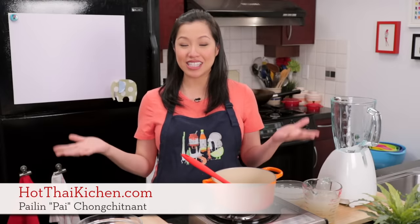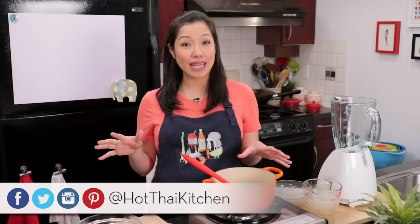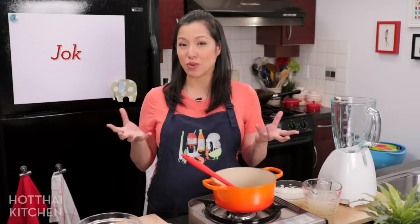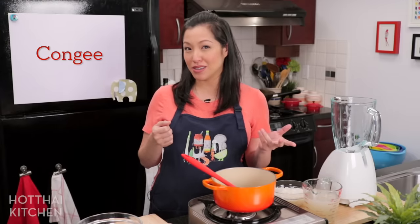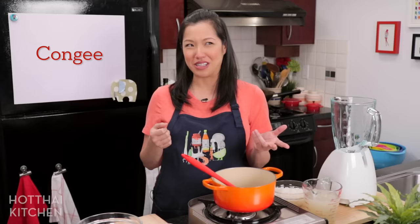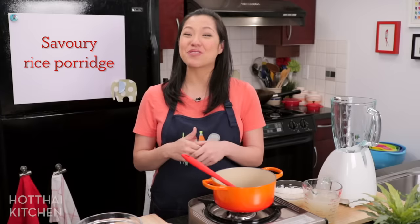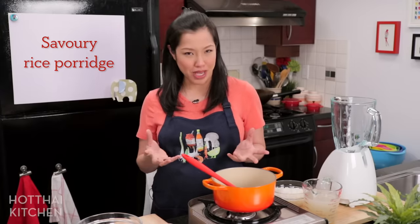Welcome to Hot Thai Kitchen. Today I've got another breakfast recipe for you. It's a popular staple breakfast item in Thailand, but it is originally Chinese. I am talking about 'joke,' which is what we call it in Thai, but in English it's referred to as congee. You can also call it rice porridge. It's basically our version of savory oatmeal.